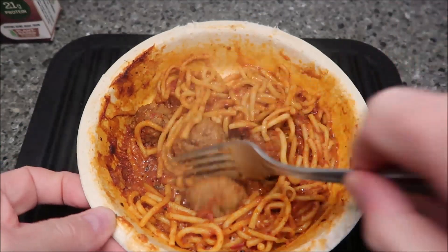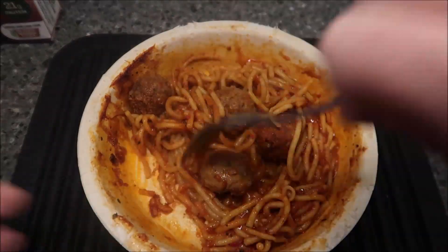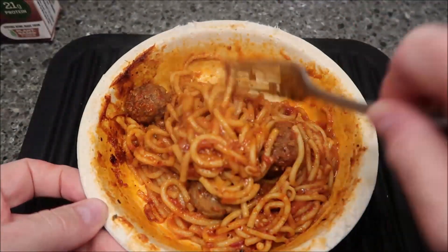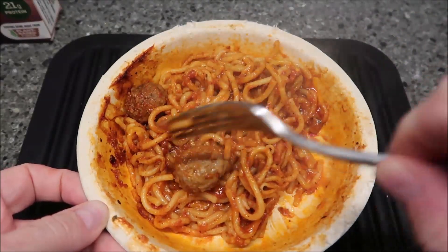Okay, so here it is out of the microwave and it looks pretty good. I did go two minutes on the second time just to make sure it was good and hot, because it was still kind of cool — it just wasn't completely hot.